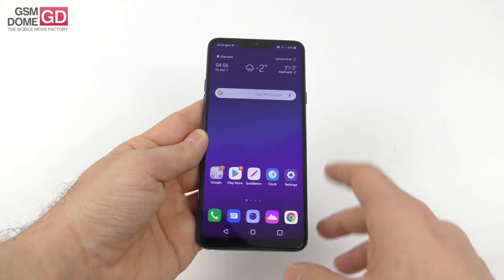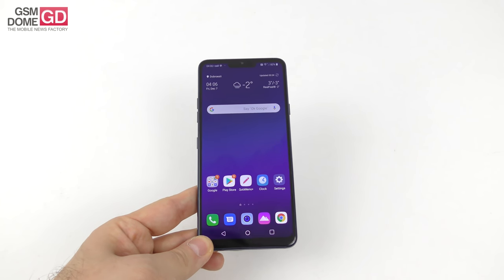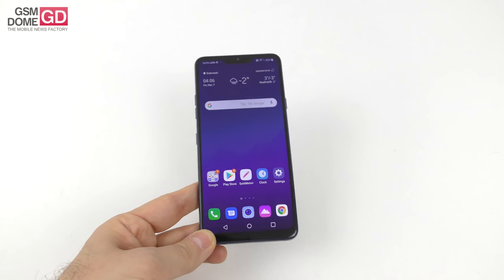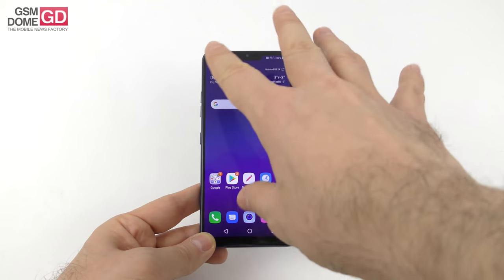Moving to the display: 6.1 inches diagonal, with a notch. It's Quad HD+, which is basically 3120 by 1440 pixels, IPS LCD panel — LG calls it M-LCD+ with an extra white pixel. It has HDR10 support, always-on display, and the atypical aspect ratio of 19.5:9.